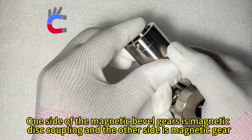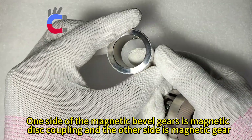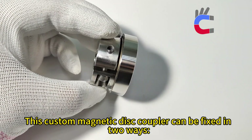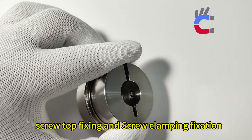One side of the Magnetic Bevel Gears is a magnetic disc coupling and the other side is a magnetic gear — they are customizable. This custom magnetic disc coupler can be fixed in two ways: screw top fixing and screw clamping fixation.